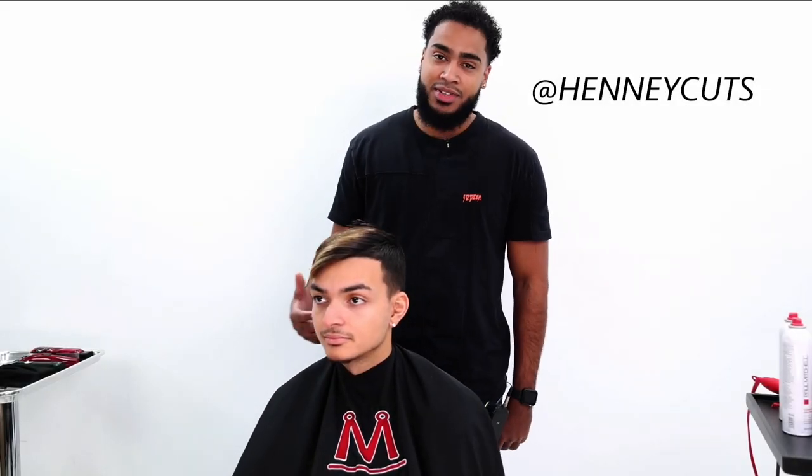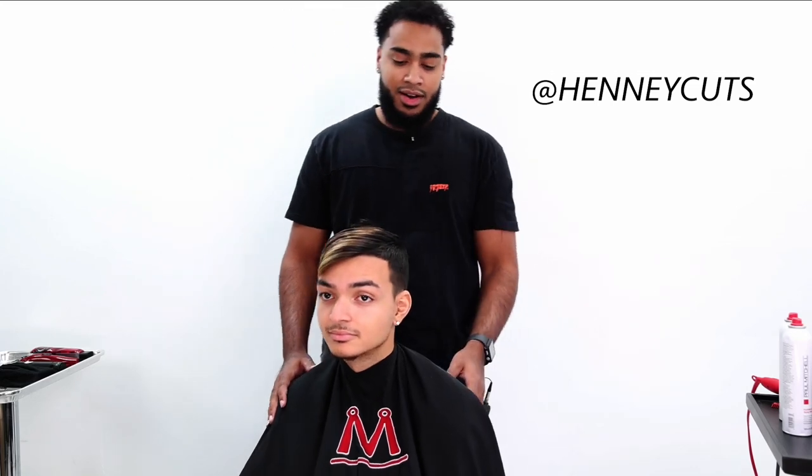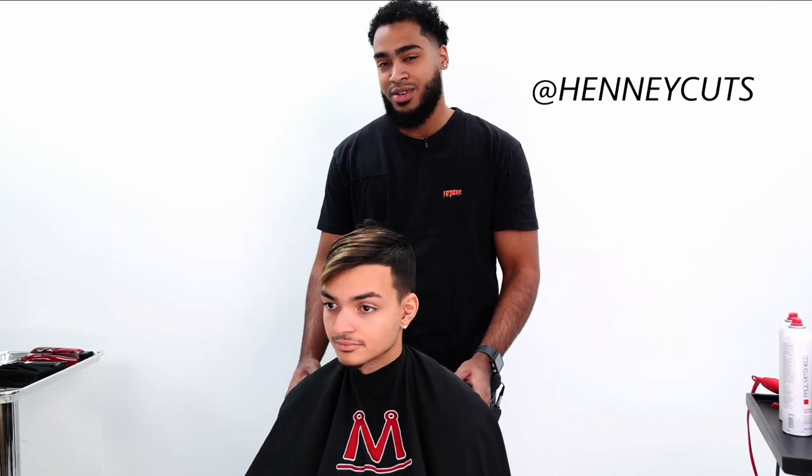Hi everybody! I'm excited to do a comb-over today with you guys. I'll be doing a comb-over with a little bit of texture and a design on this side of his head. It's going to be a really interesting showcase today.